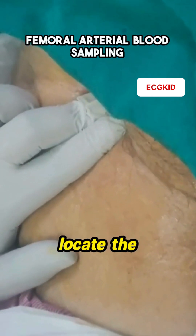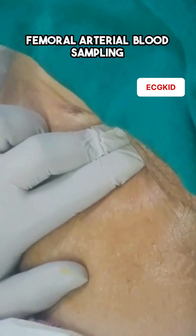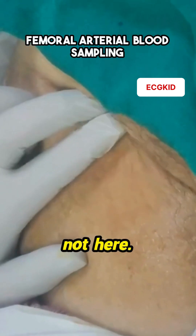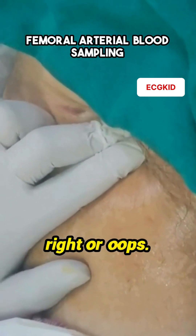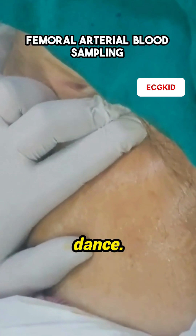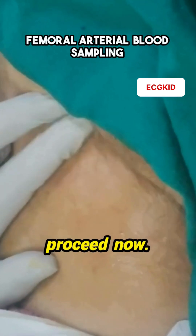Next up, we need to locate the femoral artery. This is the part where we pretend to palpate the artery. Here it is — wait, not here. What about here? I'm pretty sure it's right here — oops. Finding it can be a bit of a dance. But hey, once we're confident, or at least confident-ish, we're good to proceed.